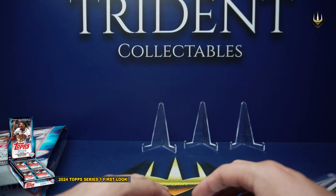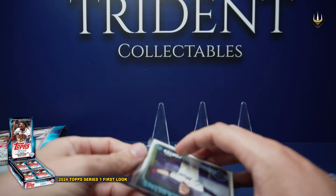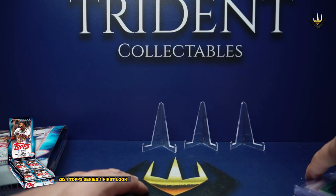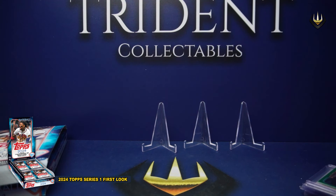Come and join us for some breaks. These singles, if you see any you like, they will be for sale on the website shortly. If you're an international viewer, you can definitely jump in as well — jump into five breaks and we'll ship for free wherever you are in the world. Please visit the website — www.tridentcollectibles.com.au — like, share, subscribe, and join us in our WhatsApp group as well as our Facebook group. See you soon, thanks very much.